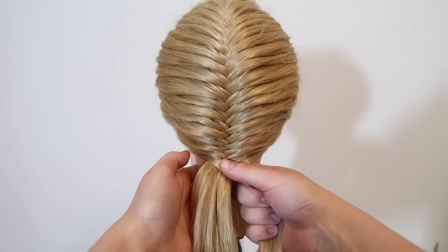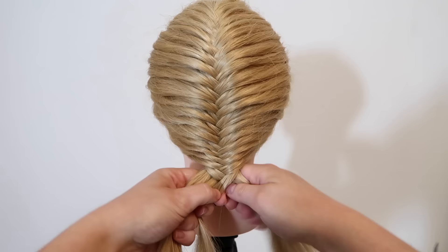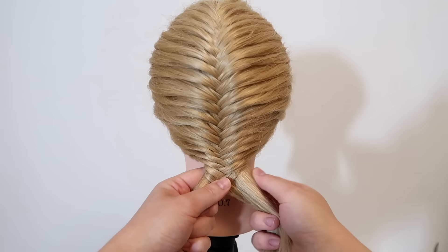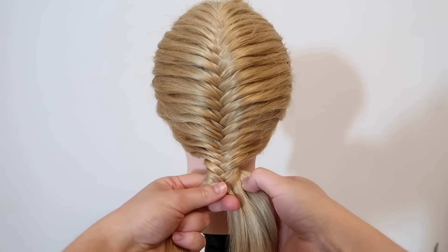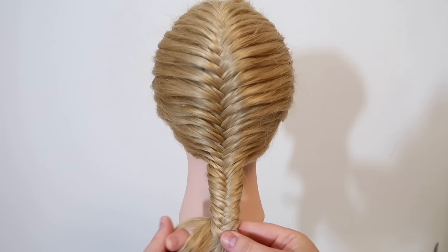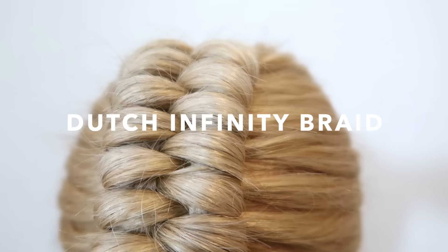When there's no more hair to add into the braid, do a basic fishtail braid — grab a small section of hair from the right strand and cross it over and add it to the left strand, then grab a small section of hair from the left strand and cross it over and add it to the right strand. When you get to the end of the hair, secure the braid with an elastic and then you're done.